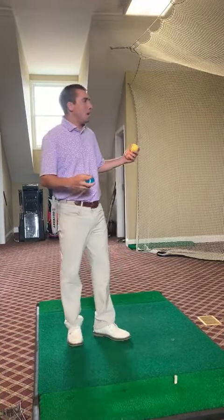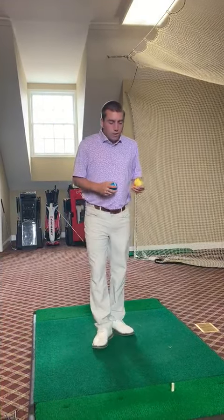Good afternoon MRGC membership. As you can see, I'm inside here — we're up on the third floor. We're going to talk about golf in a little different avenue than we usually do for our Pro Tip Tuesdays this week. I have three tennis balls. This is a drill that can be done at home or anywhere, and I want to give a little bit of background about what we're trying to do here today.